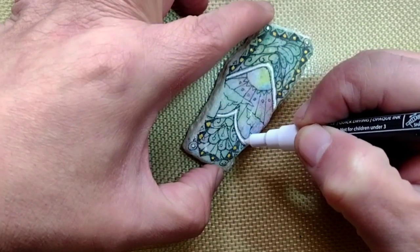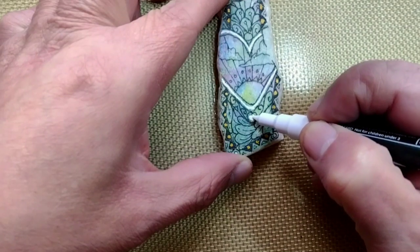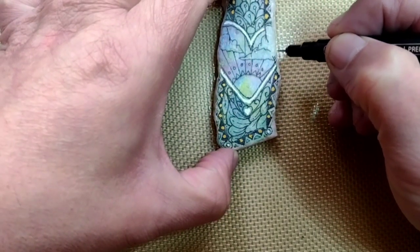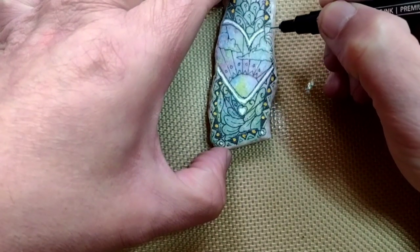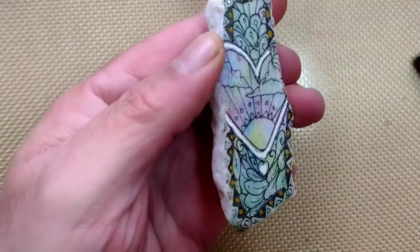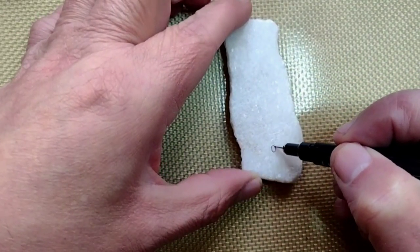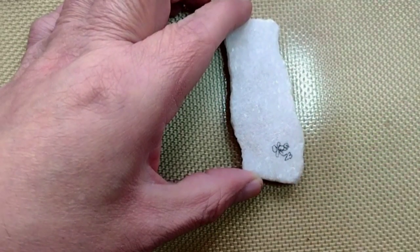If you know someone who might like this video, go ahead and share it. Thanks. If you like this doodling on your rock painting, check out the video coming up now on your screen. Be kind to others, be kind to yourself, and remember to paint and doodle along the way — until the next time, I'll see you later.